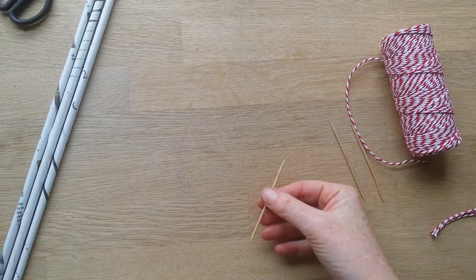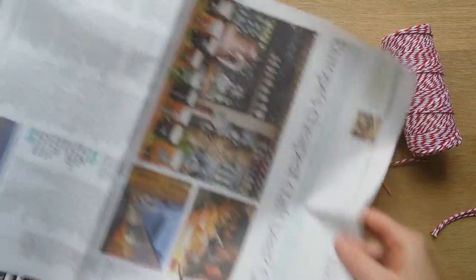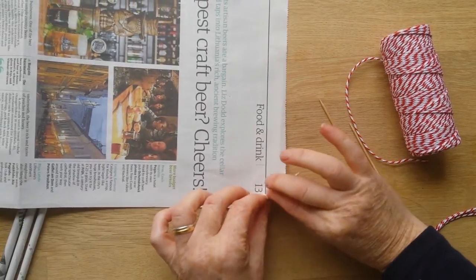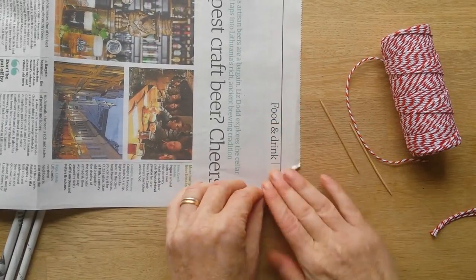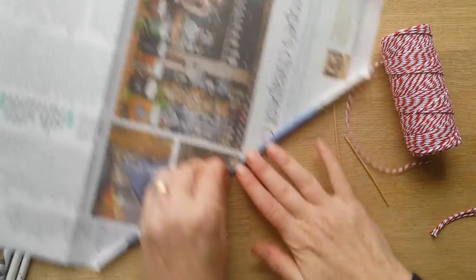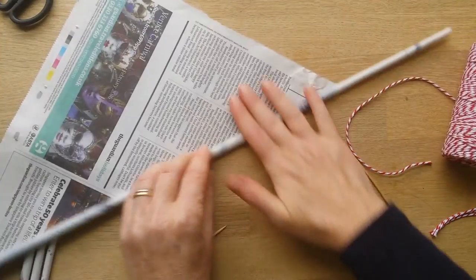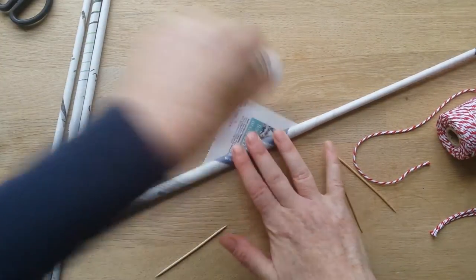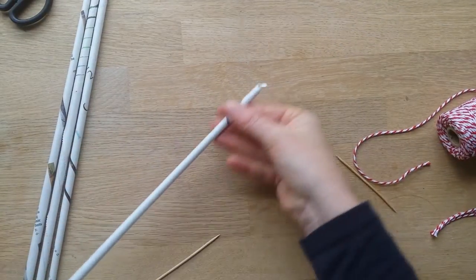First of all, get your sheet of newspaper — you can use a broadsheet. Rip it in half so you've just got half of that big sheet, then start rolling from the corner with the toothpick. Roll it a tiny amount, then pull the toothpick out and carry on rolling diagonally. You can speed through this, then glue the corner to keep it shut. So you've got this stick — pop a bit of glue on there.